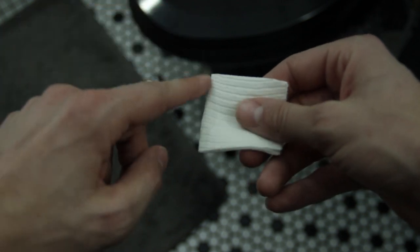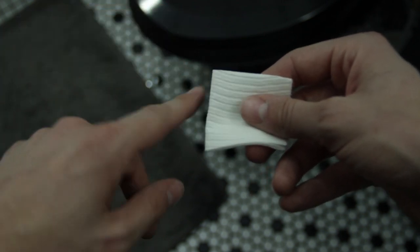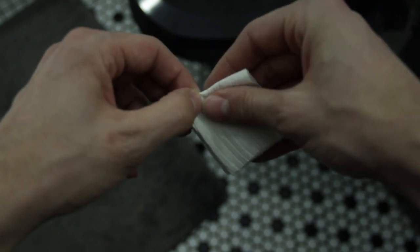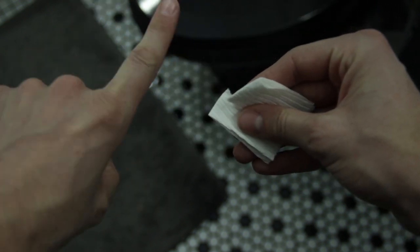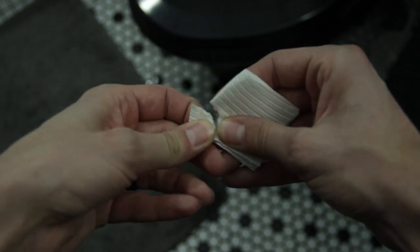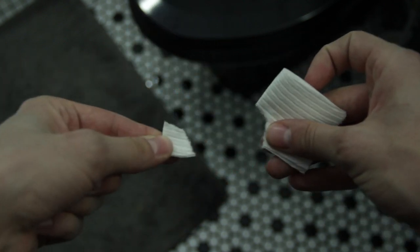And the corner in which you folded twice, you want to take your back corner and you want to tear it off. But don't throw it away — keep it. You will need it later. So you save it and place it next to you, somewhere where it won't fall on the ground.